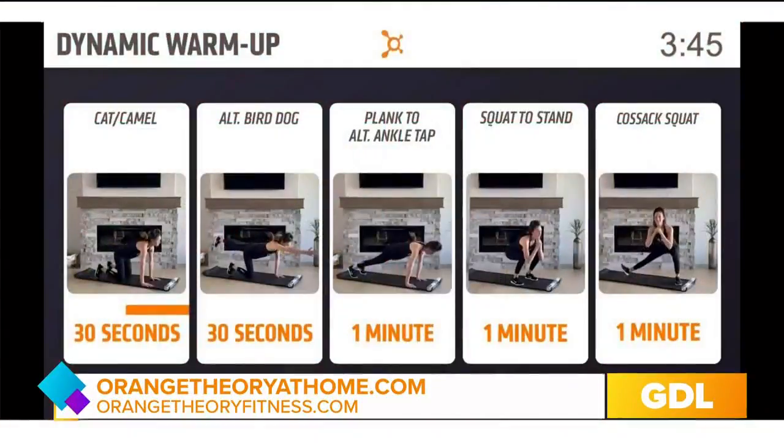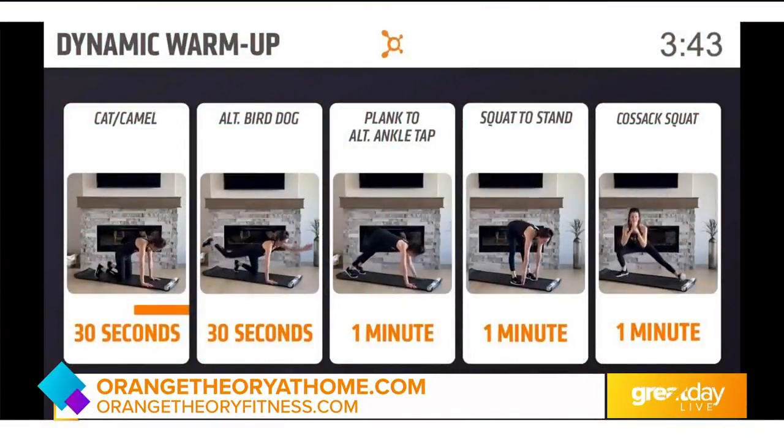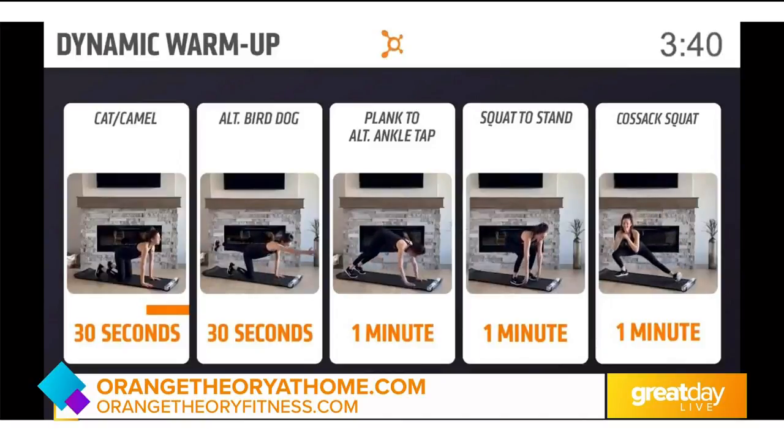Not easy necessarily, but simple, and only requires a little bit of space. We love it when you and your coaches join us right here on Great Day Live, Tuesdays through Fridays. For folks at home, if you want to see more exercises you can do at home, just visit orangetheoryathome.com. Thank you, Angie. Thank you.